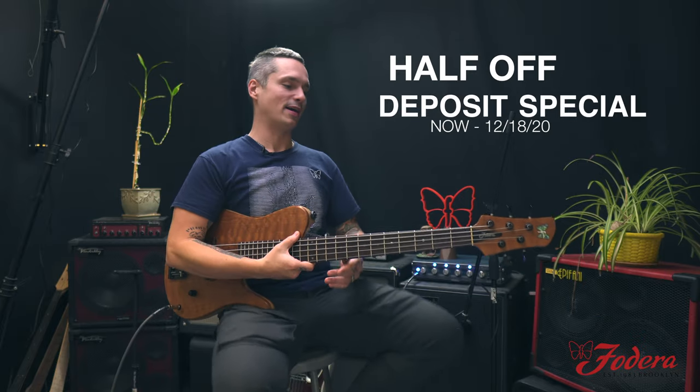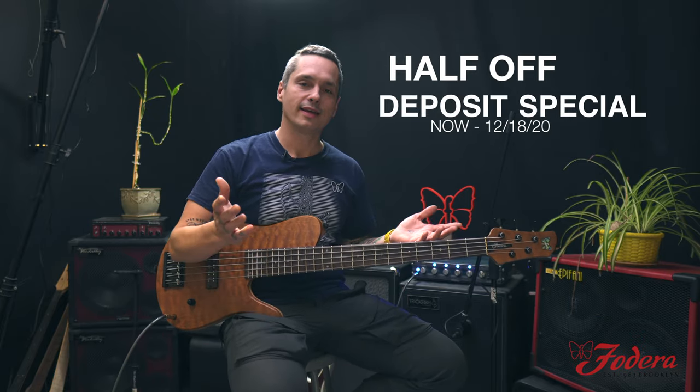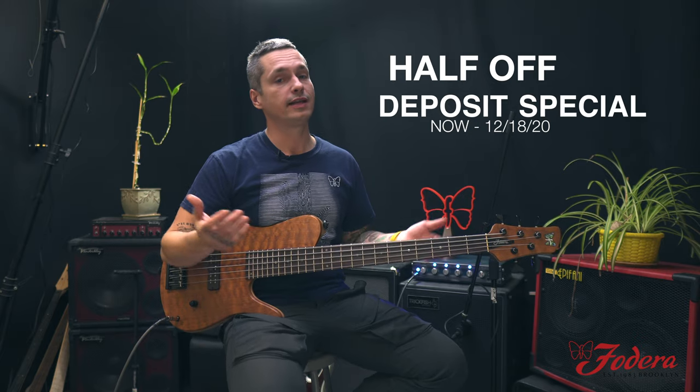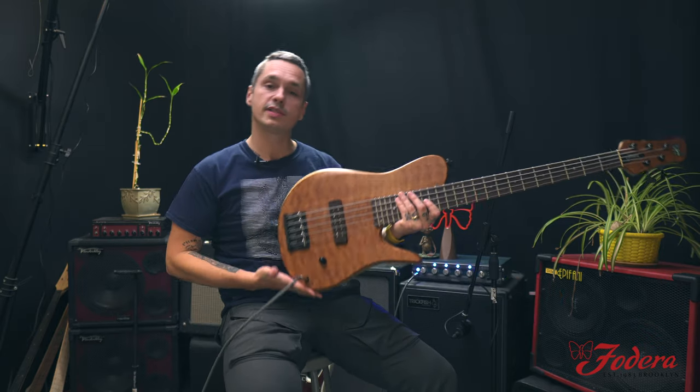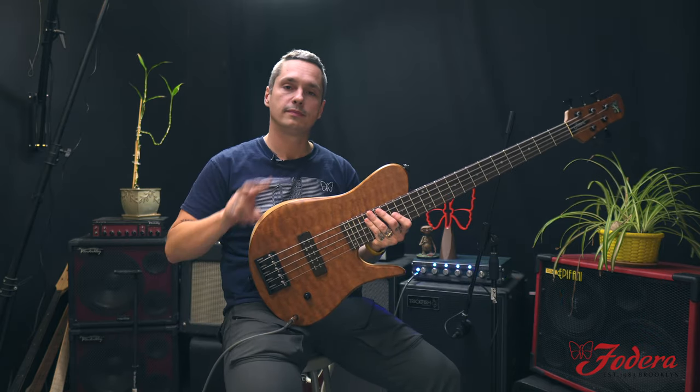Order your custom Fidera — take advantage of our half-price deposit special. I think it's a miracle on 68th and 34th Street. Thanks guys for checking out this wonderful custom Imperial. We'll see you next time. Peace. Like us on YouTube, follow us on Instagram and Facebook.